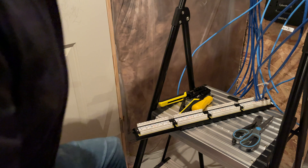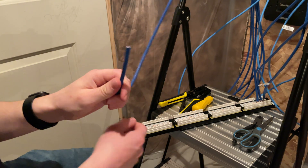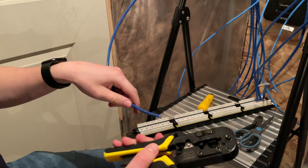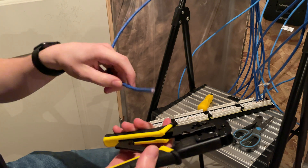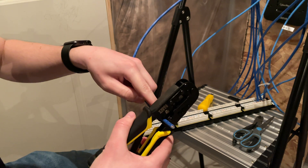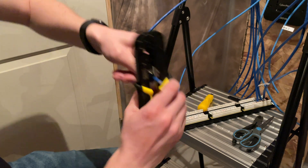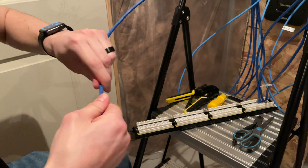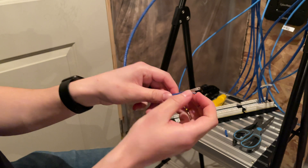Let's go ahead and show how we actually do this. The first thing we need to do is strip the shielding from this ethernet cable. I use one of these tools, very common for ethernet termination — you can find it at any hardware store. We're going to cut off about a half an inch to an inch of the shielding and just pull it right off.